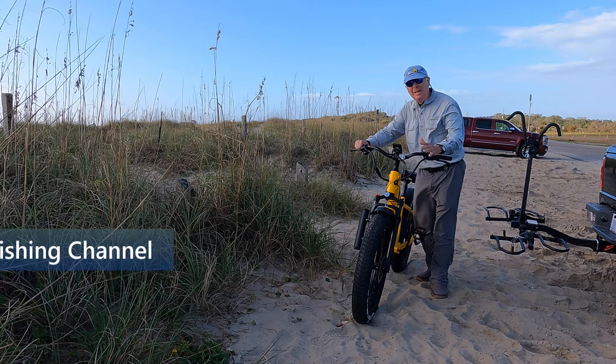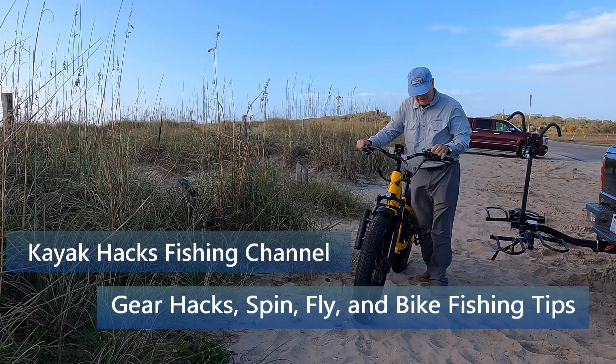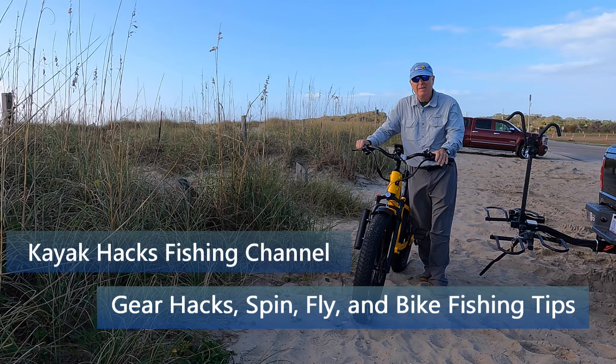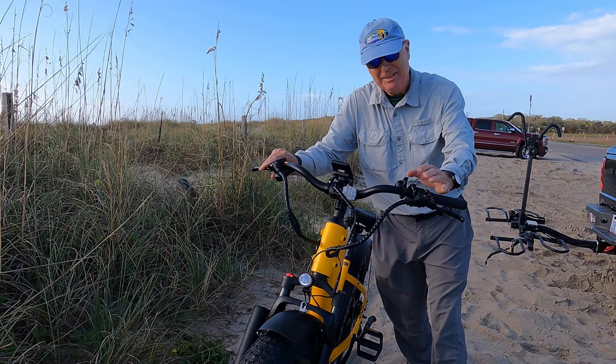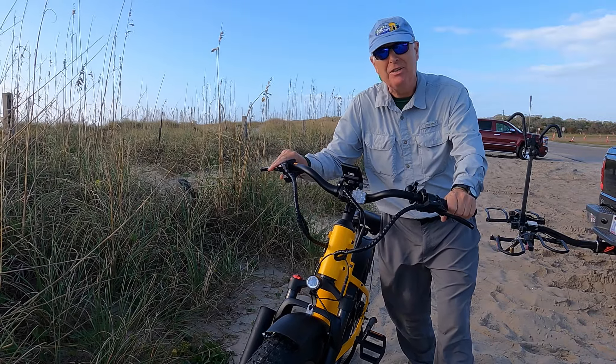A critical feature for doing anything on the beach is to know about the walk assist function. If you press the minus on your control, the bike will pick up and start moving — you need that to get through the sand. Once you lift your thumb off that minus, it'll stop.